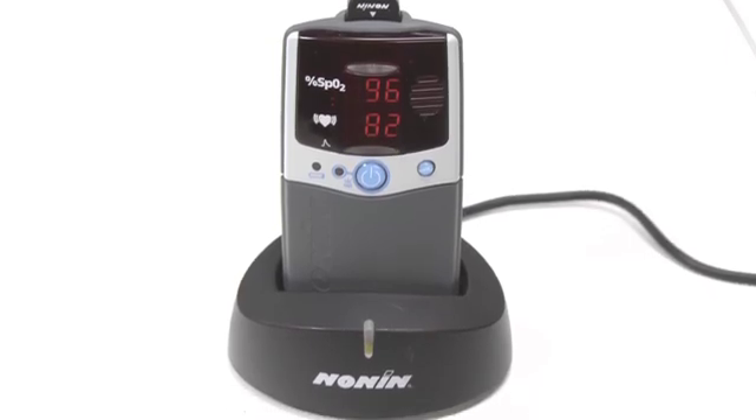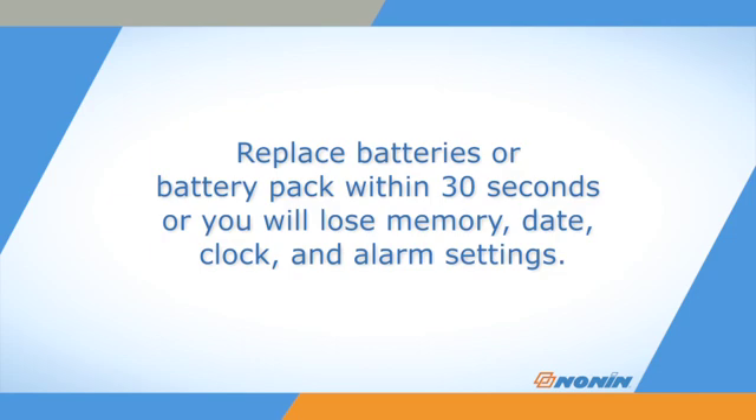Replace the batteries within 30 seconds to retain the clock, date, and alarm settings. The oximeter will also retain any stored patient monitoring data. These items may be lost if the unit does not have any power supply for over 30 seconds.